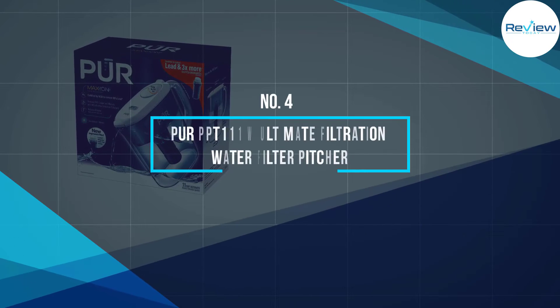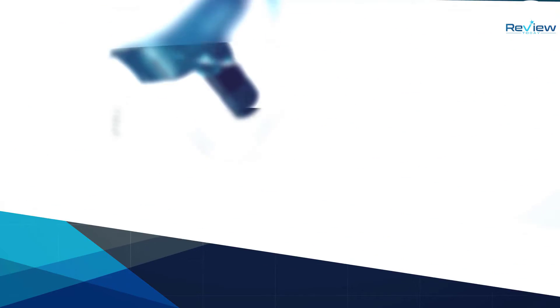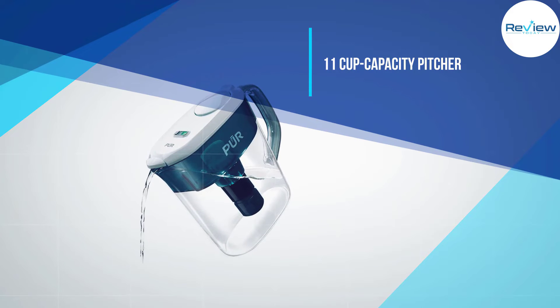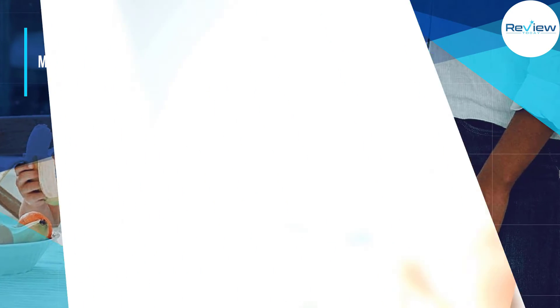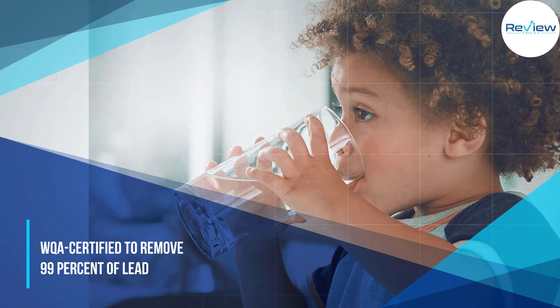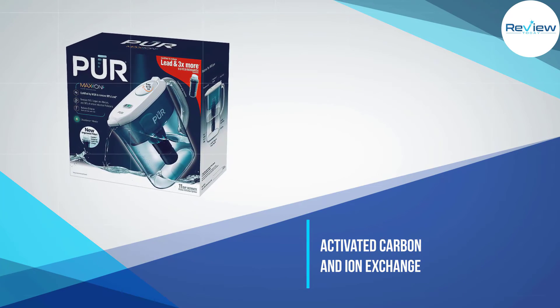Number 4: PUR PPT-111W Ultimate Filtration Water Filter Pitcher. The highlight of this 11-cup capacity pitcher is its Maxion filter technology — PUR's formula of activated carbon and ion exchange that is WQA certified to remove 99% of lead. It also features a tapered covered spout, a filter indicator light, easy-fill water access that does not require lid removal, and a comfort grip handle.